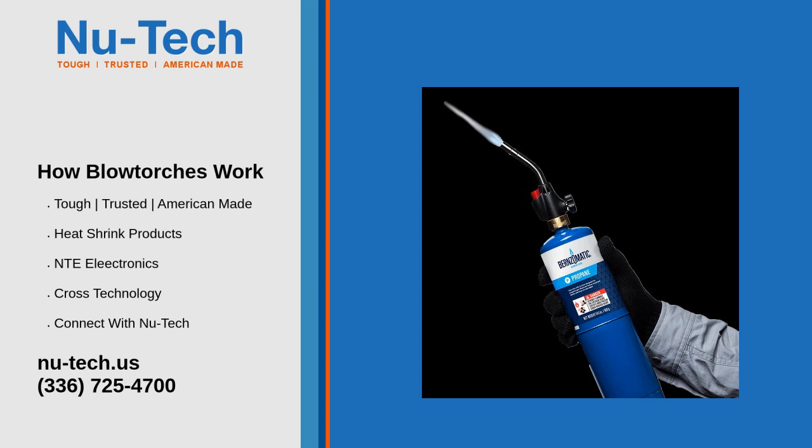Switching off a blowtorch is even simpler than lighting it. First, close the acetylene needle valve, then the oxygen. Both acetylene and oxygen cylinder valves must be closed. Then both needles on the blowtorch head are opened to release the remnant gases inside the hose.